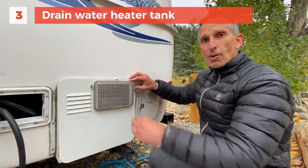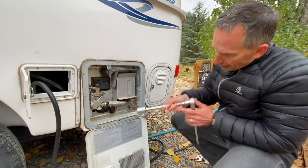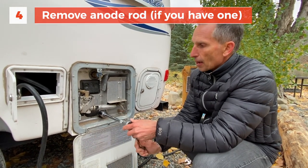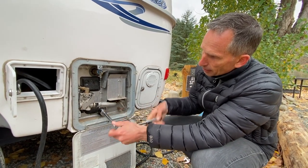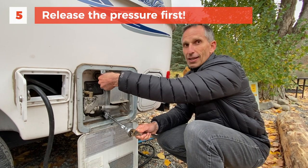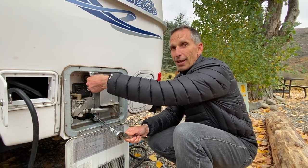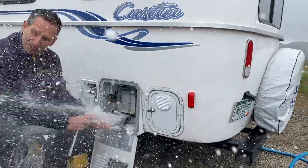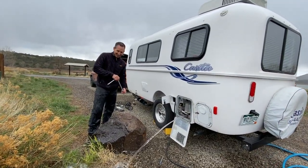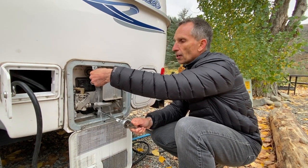Next I'm going to empty the water out of the hot water tank. I just need to remove the anode rod — if yours has an anode rod; sometimes it just has a cap, but ours does have an anode rod. Always release the pressure using this before you remove that knob, or you may regret it. Always remove that pressure, especially if it's hot — if you had hot water, it's going to be extra high pressure in here.